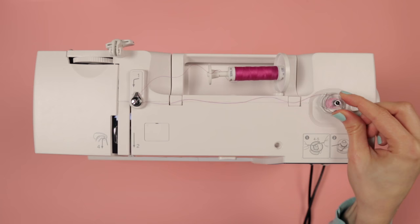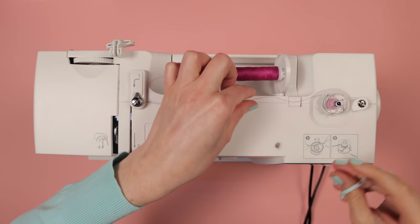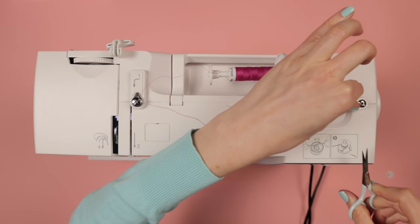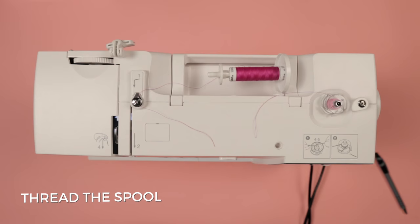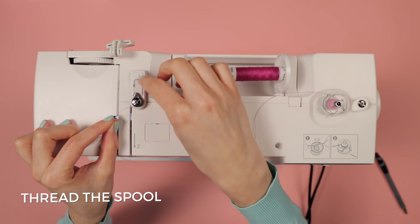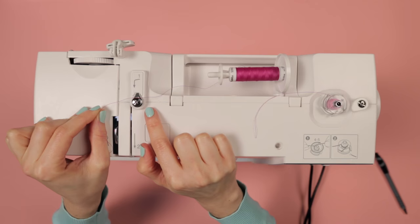Whenever you think you've got enough thread, just stop, flick the spindle back to the side to release it, then grab some scissors and cut the cord to separate the spool from the bobbin. While you're here, just snip off the little top thread off the top of the bobbin as well. Now we can thread the spool. First, take the thread off the tension discs at the top — they're only for winding the bobbin, and if you keep the thread on the tension discs while you're sewing, your stitches will end up really tight.